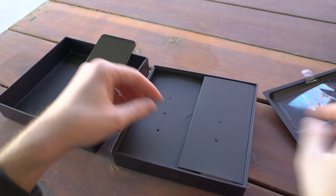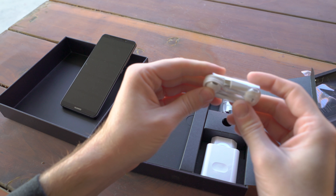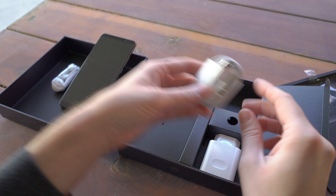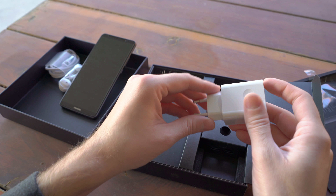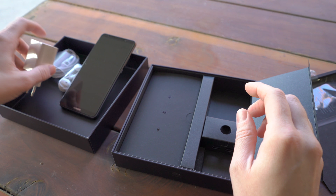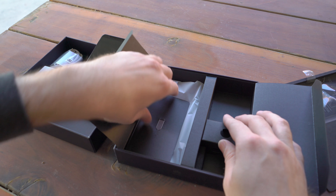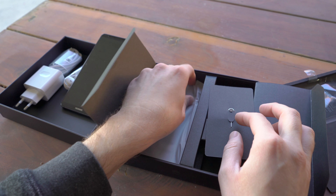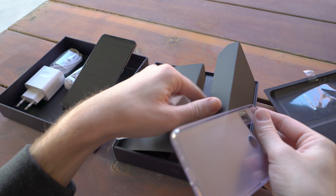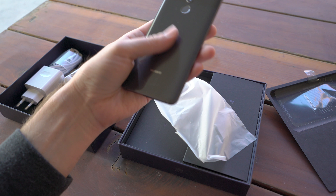Let's go ahead and see what comes in the box. Huawei does provide you with USB Type-C headphones on the Mate 10 Pro, which is a nice touch — they look very similar to Apple's in design. You get the USB Type-C to Type-A charger and Huawei's new supercharger, which is also nice. This is the European version, but they did send me an American version as well. They also give you a nice TPU case to cover the phone right out of the box.